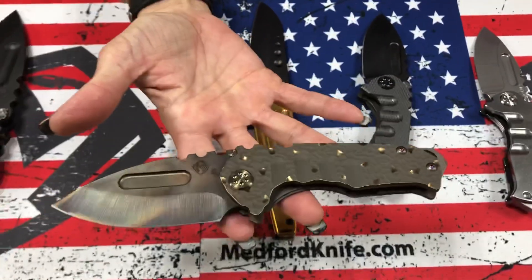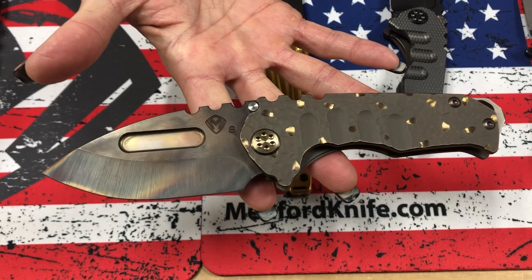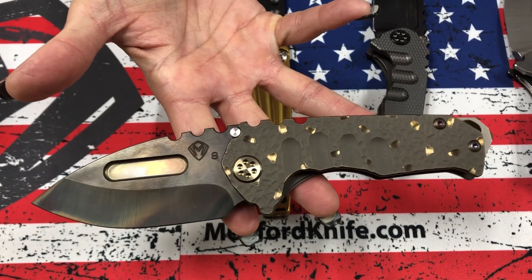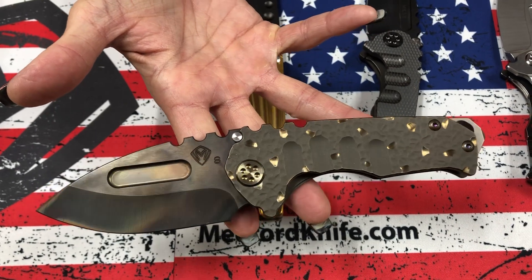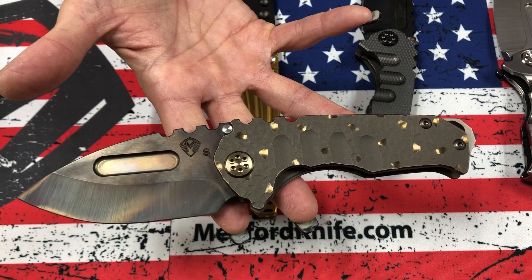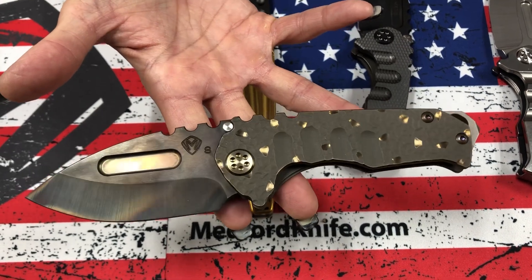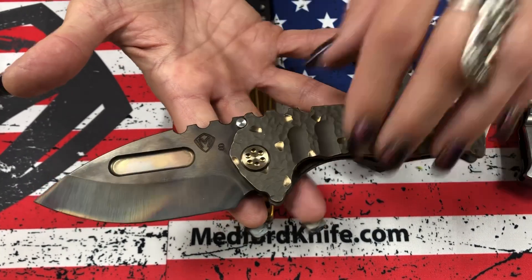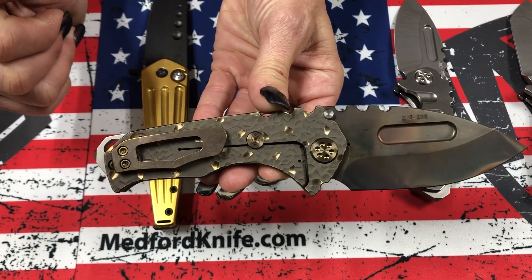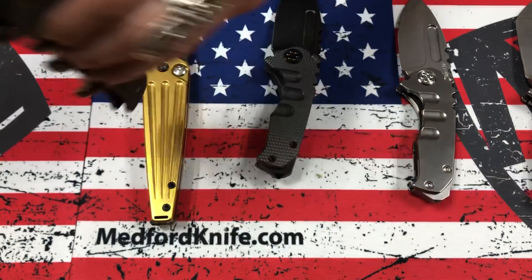Genesis T, Praetorian Genesis T, S35 Vulcan Drop Point. This is a classic peaks and valleys. It has been bead blasted and bronze anodized. And then our sculpting experts went back in and did a couple macro jeweled spots where it's got a nice shiny contrast to it. Looks excellent next to the bronze pivots, and it's just a standard bronze clip as opposed to brushed bronze. That's our Genesis T.